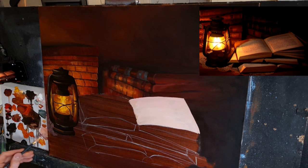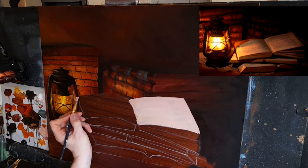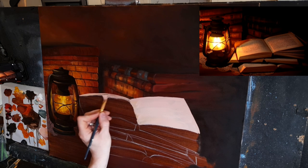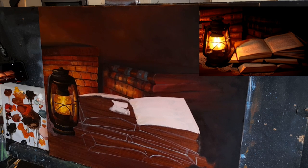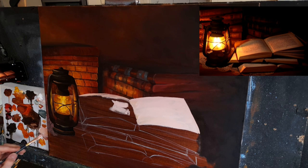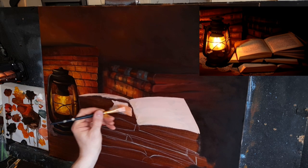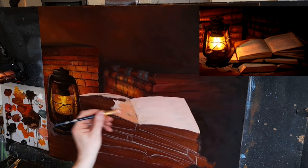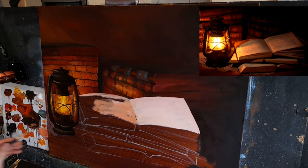Warming it slightly with some cadmium red and a little cadmium yellow, softening it all out. I know it needs to be much much darker in reality and it will darken — I'm just getting my initial lighter colors on the canvas. Now I will start darkening this page slightly with some cadmium red, some crimson, and some cadmium yellow, then taking a little bit of white into that.